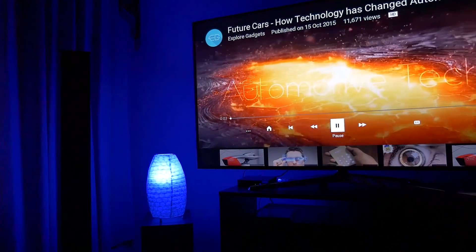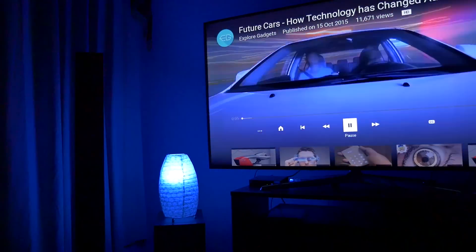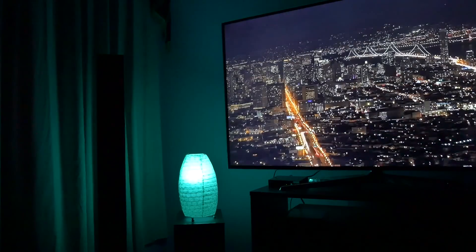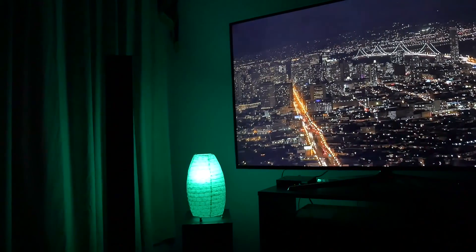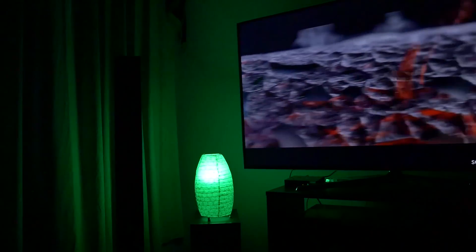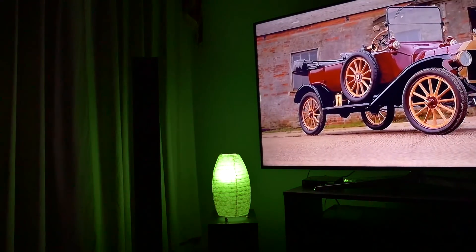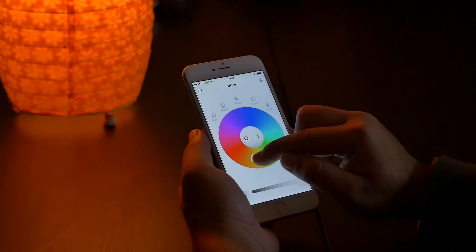So overall, this is a great product. As we have lots of products emerging to make our homes smarter, I really believe EasyBulb is a worthy purchase. It's not only an app-controlled LED light but also has some really well-built features. For pricing and availability, I will leave a link in the description down below.